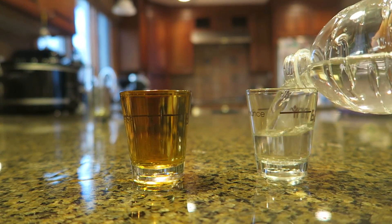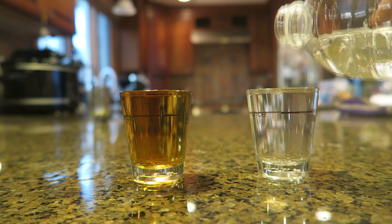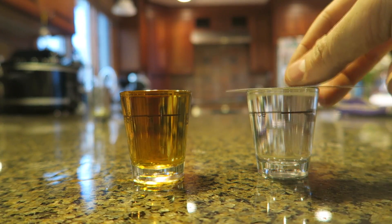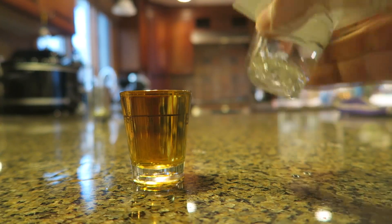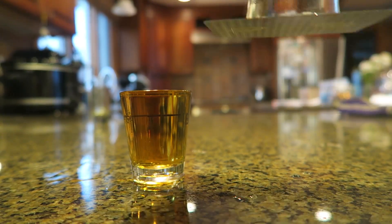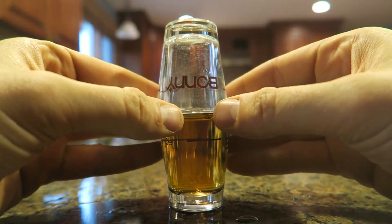I'm gonna put water. Then we're going to need a playing card and just stick it on top of it and just flip it over. And it should stick to the glass right here, and then you want to put it over the other glass.